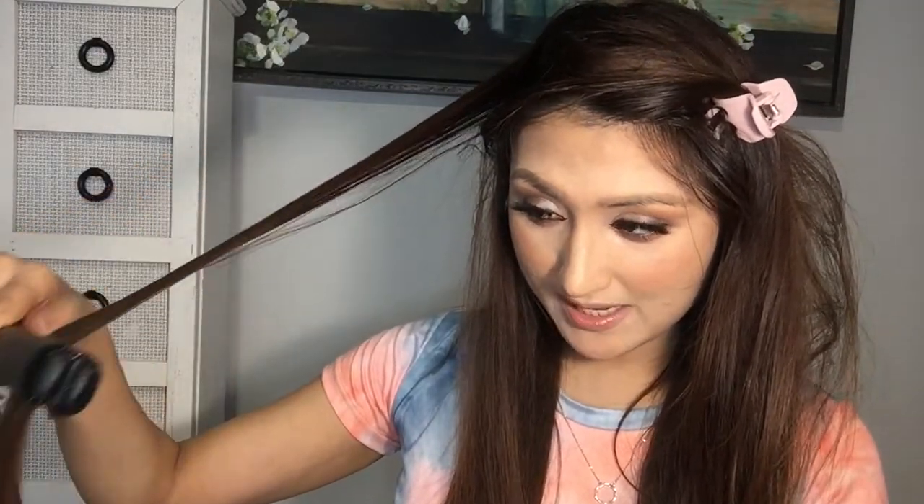I am just sectioning my hair whichever way — I'm not even using a specific way. I just get so excited with hair straighteners, you guys, because I just love straight hair. That's my go-to style — straight hair.